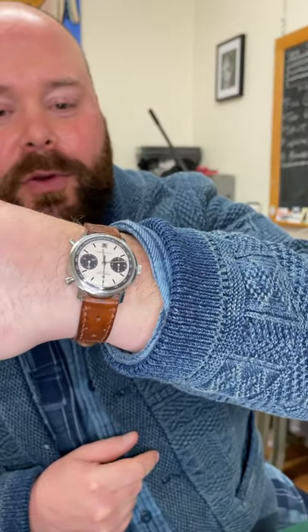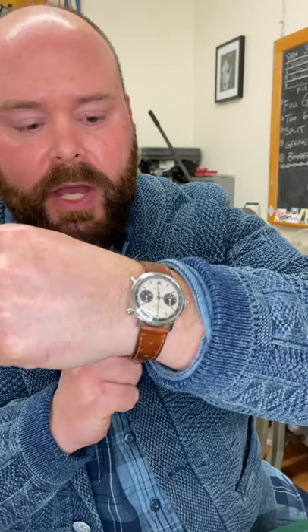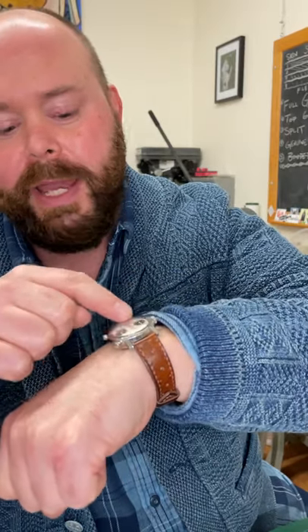Wrist check today — I am wearing my Hamilton Chronomatic. Really love the Panda dial. Got a nice thickness, a lot of dial on this watch, which is only 36 millimeters. And it wears a lot bigger because of that dial.